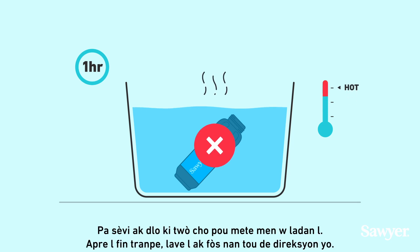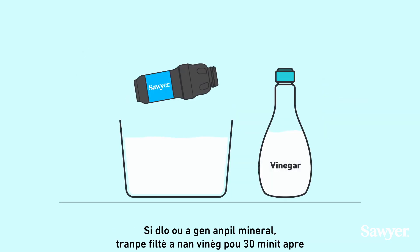Do not use water that is too hot to stick your hand into. After soaking, forcefully backwash in both directions.